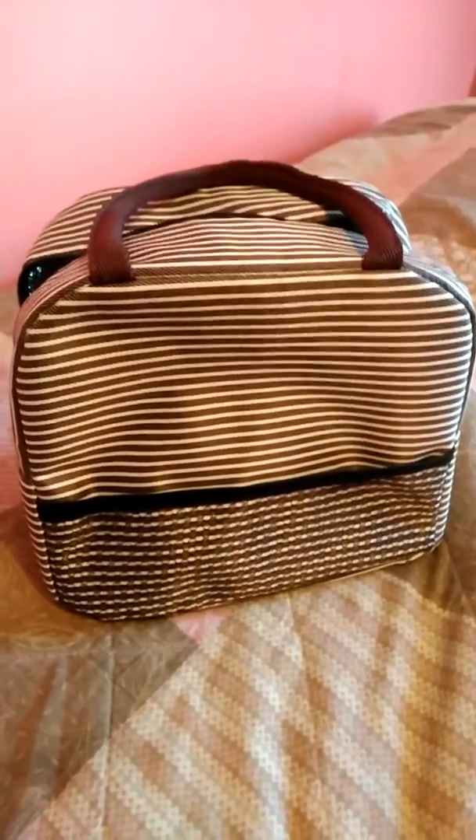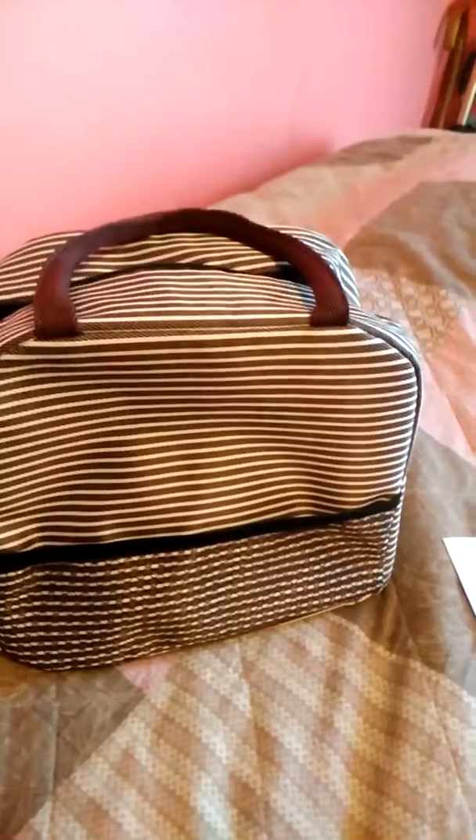Hey everybody, this is KJ's Kaleidoscope and I'm coming to you with a review of a lunchbox that I received from a company called Emurgo — E-M-U-R-G-O. They reached out to me about three weeks ago and asked me if I would review one of their products, and this is the one I chose because I've been wanting a lunchbox which I hadn't bought yet.